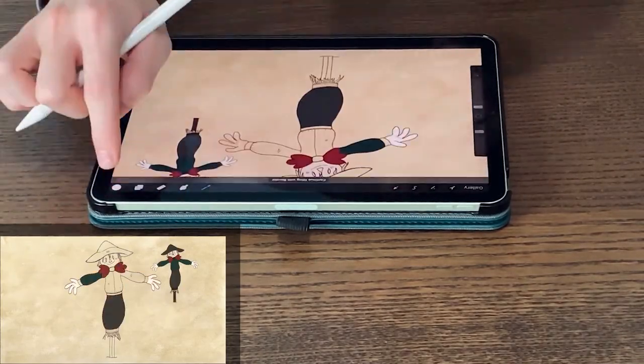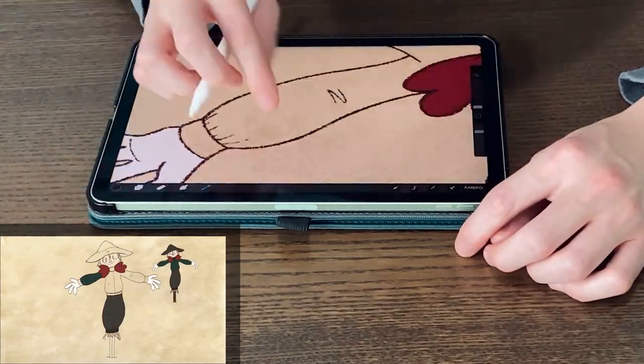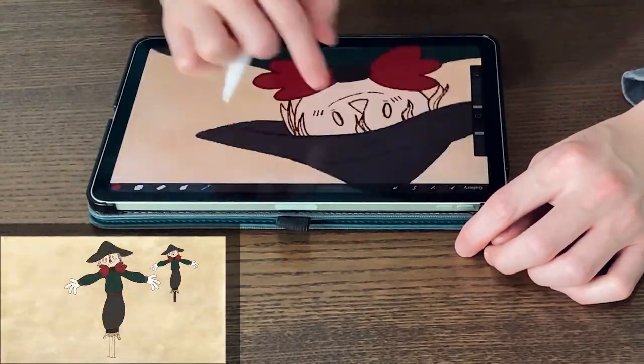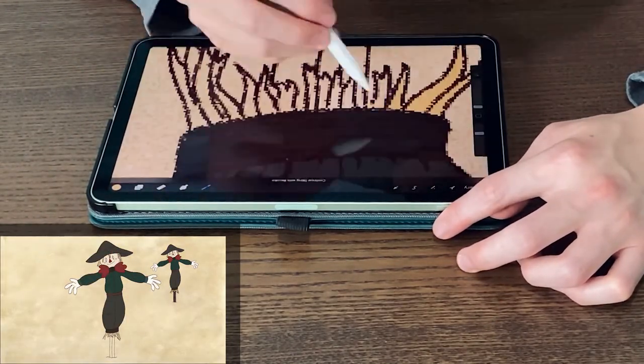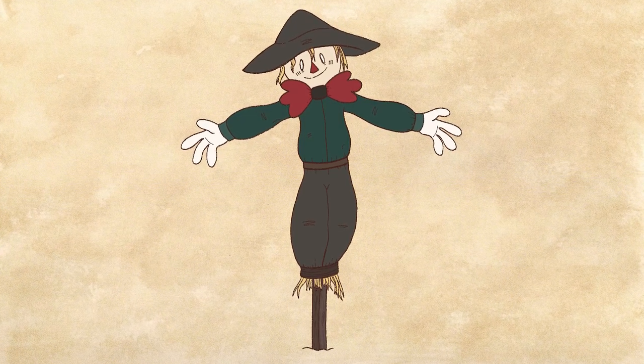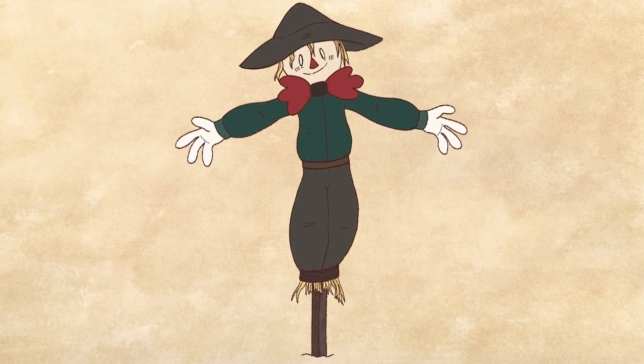If you use Procreate, my favorite go-to brushes for line art are Dry Ink, Ink Bleed, and Procreate Pencil. In Photoshop I usually use Kyle T. Webster's Inker set. As you can see with my scarecrow, his outlines look more organic and natural than the solid pen brush — it reminds me a bit of a children's book style and simple animation.